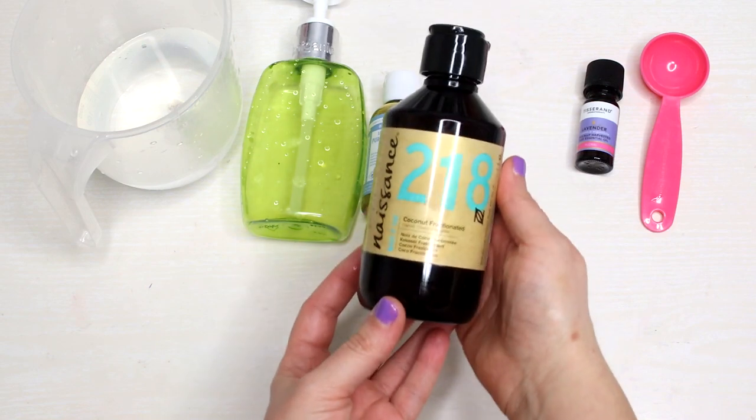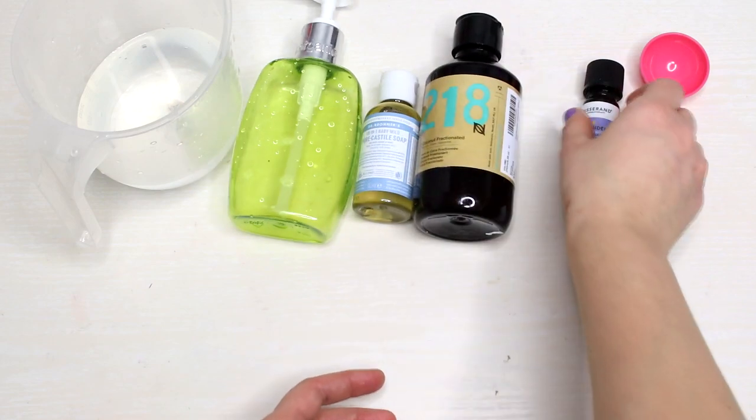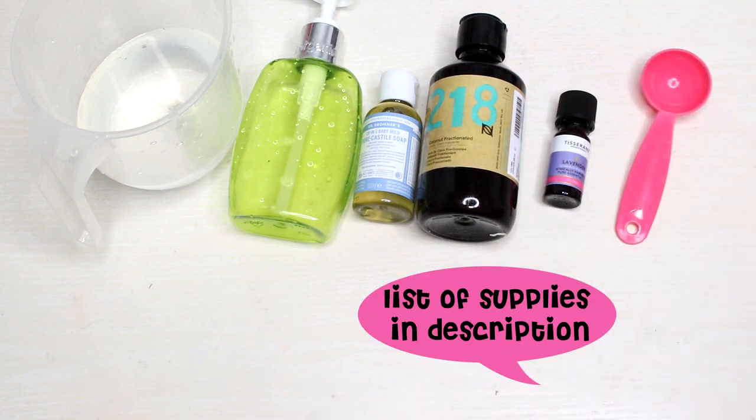You'll also need some fractionated coconut oil, which stays liquid at any temperature, not like normal coconut oil, essential oil — I'm using lavender — and a tablespoon for measuring.